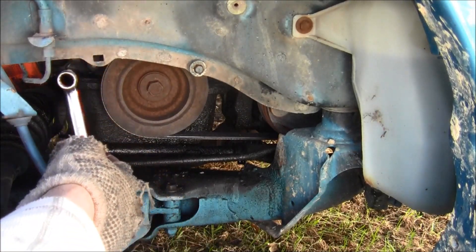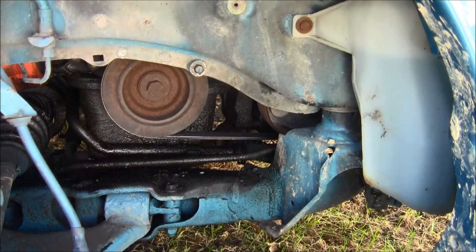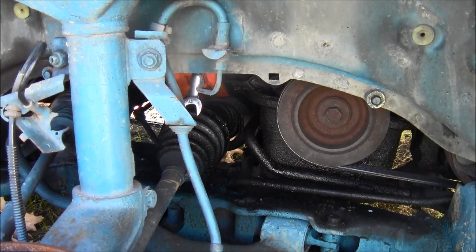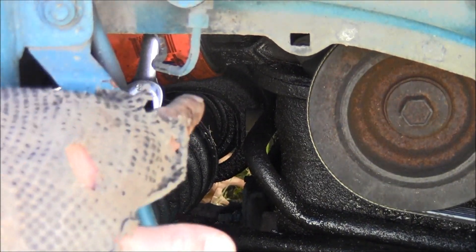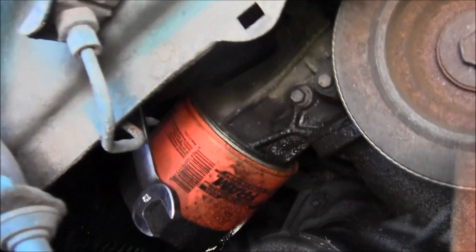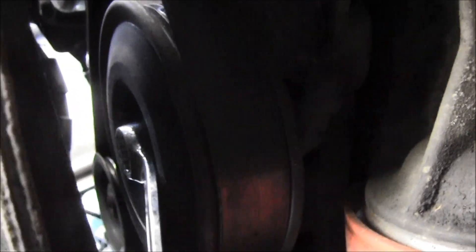You're going to go up underneath. I've got the 13 millimeter wrench - I got the box end on the fastener. You can see it hanging right there, the silver part, and there's the oil filter behind it. It's up there, hanging on it. Here's what it looks like - follow the wrench up and it's right on that pulley.